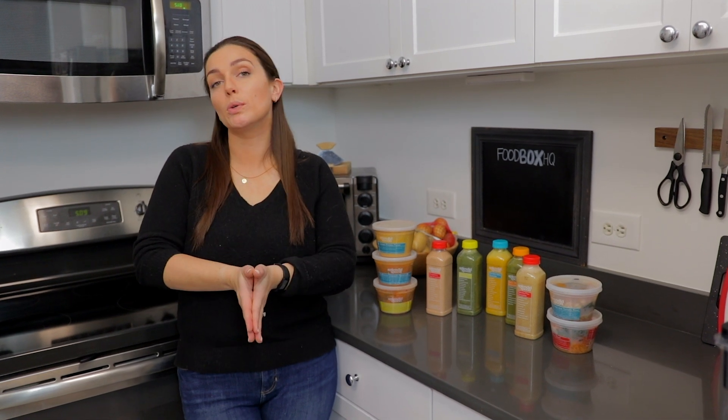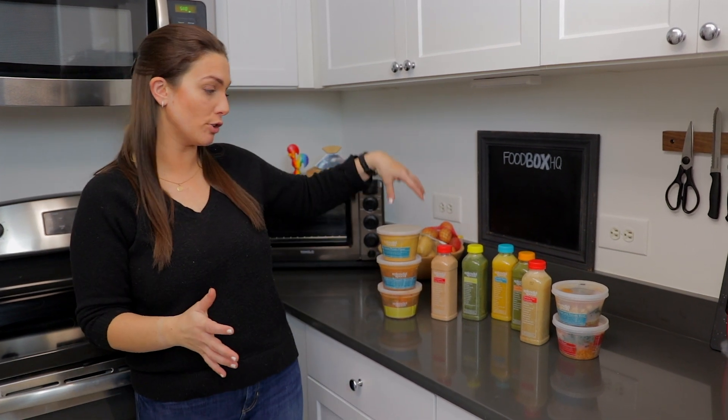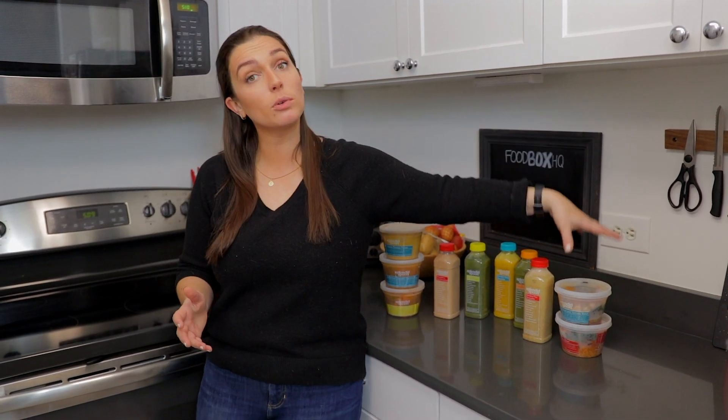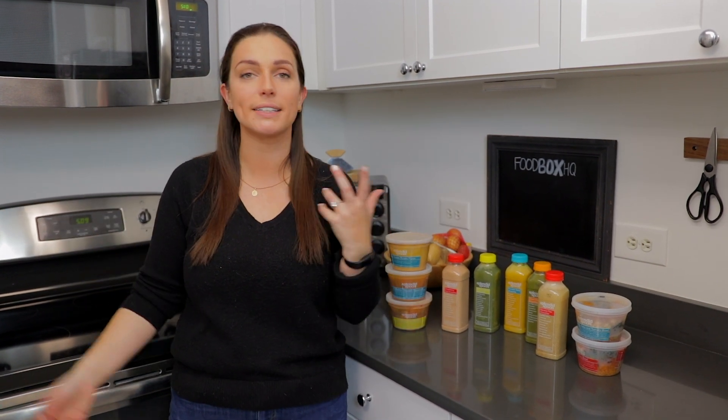Splendid Spoon, for those of you that don't know, is a 100% plant-based meal delivery service. You've got your soups, your smoothies, and the grain bowls. They've got lots of different types, lots of different flavor profiles, and lots of different combinations. We've tried one of each in some of our previous videos, but wanted to combine them all into one — we're gonna try one of each, to give you a sense of what things taste like, what different recipes they have, and how easy it is to prepare these.